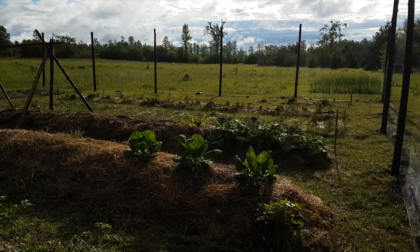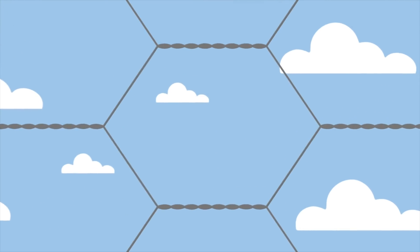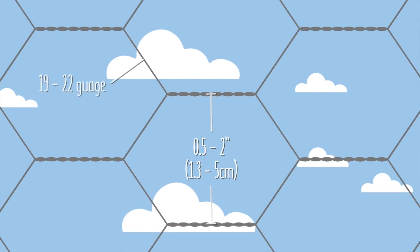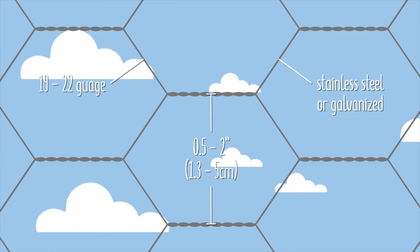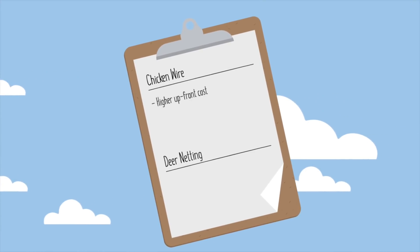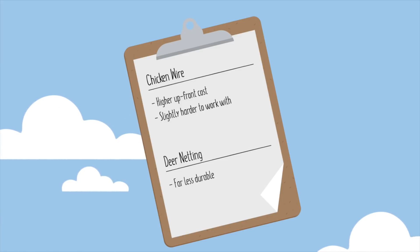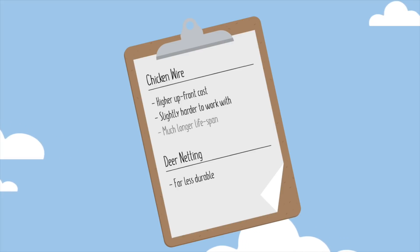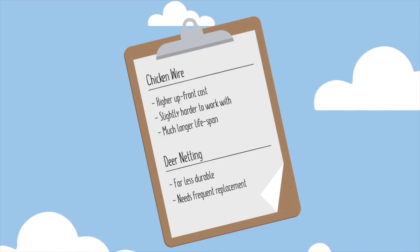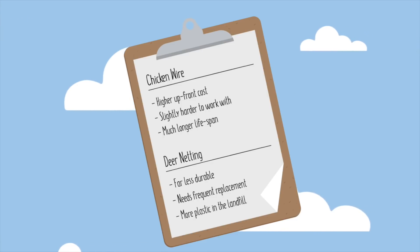But that leads us to our hopefully final option: chicken wire. If you're not familiar, chicken wire is basically just a mesh of thin wires twisted together to form a net of hexagonal holes, typically ranging from half inch to two inches in diameter. The individual wires are usually pretty thin, between 19 and 22 gauge, and either made of stainless steel or galvanized to increase its lifespan when exposed to the elements. The main disadvantages versus the cheap deer netting are that it's about double the price and a bit more difficult to work with. However, given that the netting only lasted about five minutes once the raccoons got involved, the chicken wire should more than pay for itself almost immediately. The hope is that we only have to replace it once or twice per decade instead of every single season. Plus, the deer netting is plastic and eventually destined for the landfill, so chicken wire, for us, became a no-brainer.